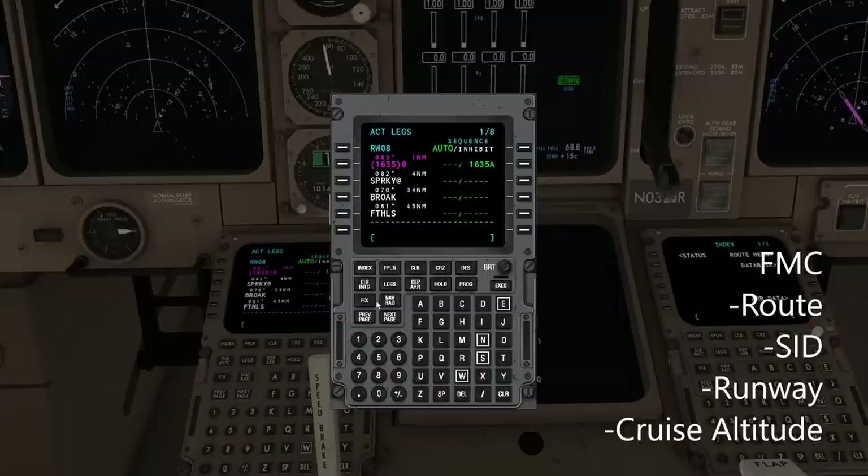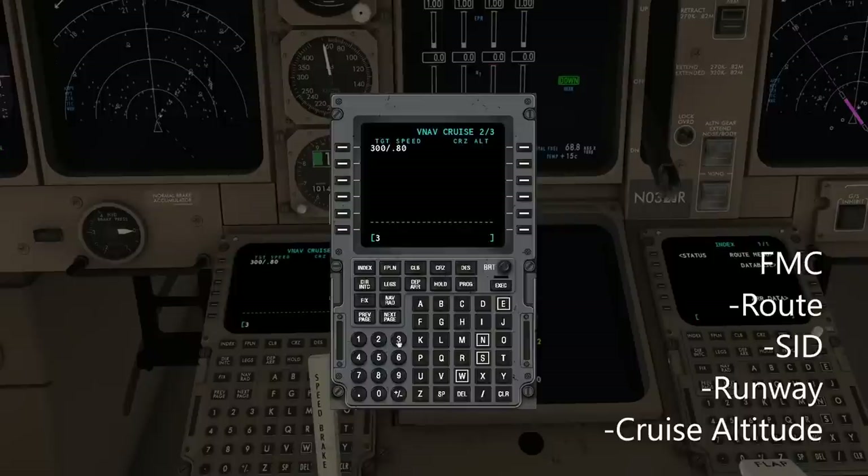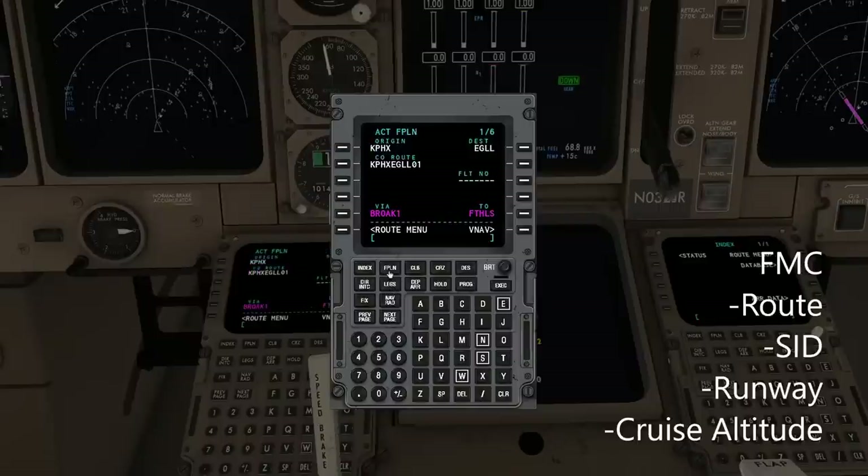Next, we need to put in our cruise altitude. CRZ is cruise. This trip is going to start out at — if you make an edit in the default FMC, when you're inputting it into the cruise page, you put it in as a flight level — just as 330. Later, we'll step to 350 and 370. That is going to do for our basic FMC setup with the default.